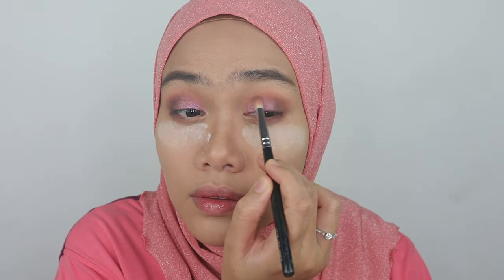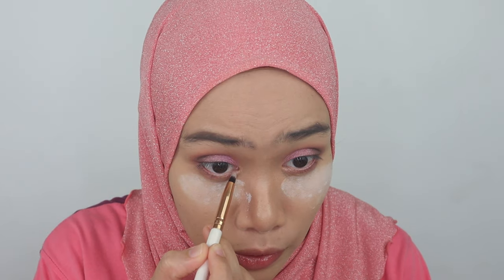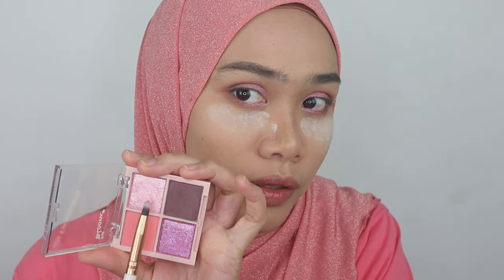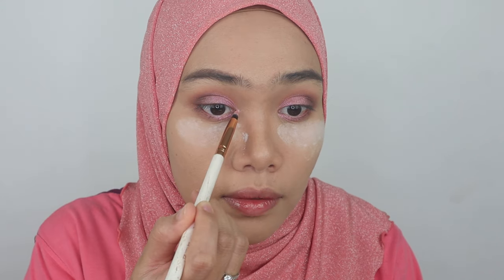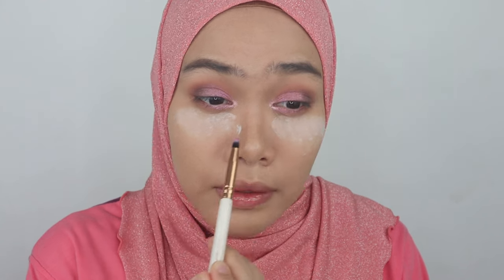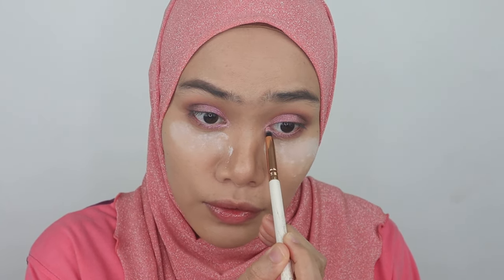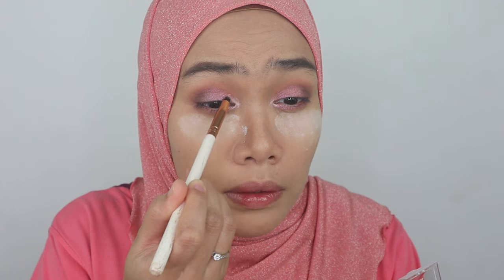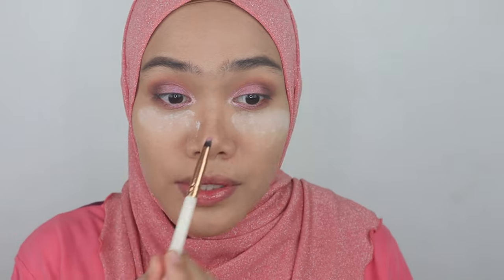I'm going to proceed with the other eye. Blend a little bit. This is so sparkly and beautiful — it's a must-have for you guys to try. The quality is impressive as well, and there's no fallout from what I've seen. I'm going to pat this pink shade on my tear ducts. So beautiful and reflective — I do love this kind of quality. I'm bringing this color a little bit around here as well. Let's proceed with eyelashes and everything — I'll be right back.